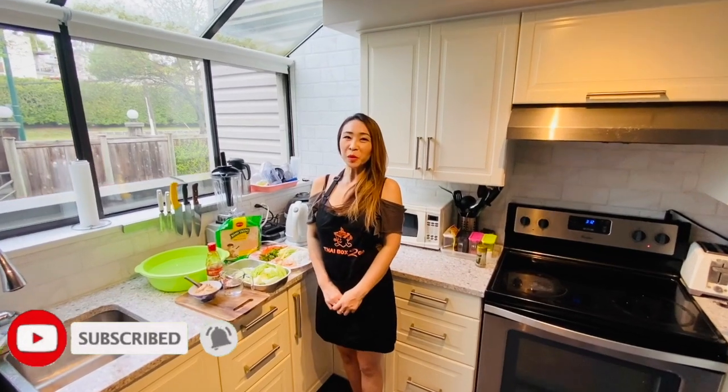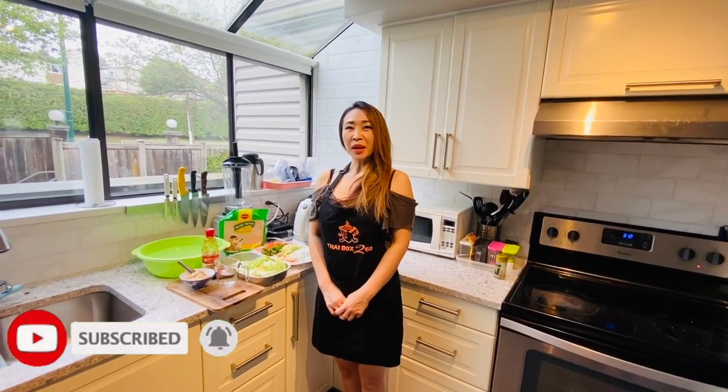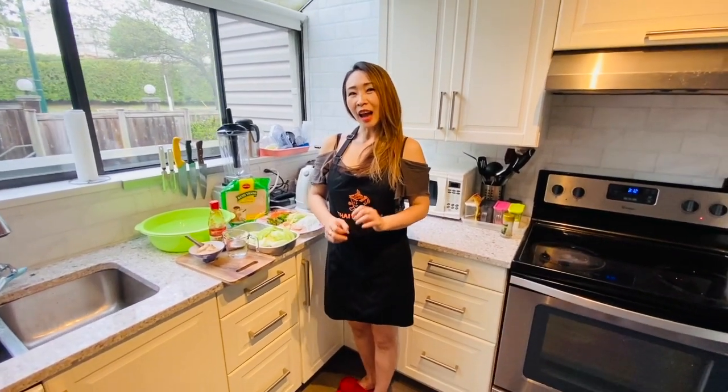Hello everyone, welcome to Thai food. So nice to see you again. My name is Summer. I'm the chef from Thai Box on Thrak. And today I would like to show you how to make the Thai version of salad rolls, and we'll see what we need for the Thai version of salad rolls.